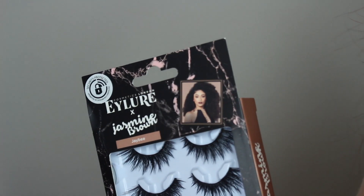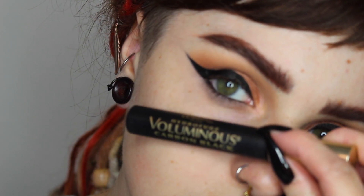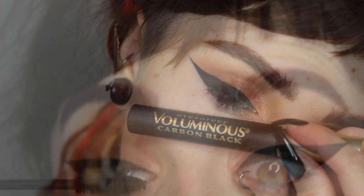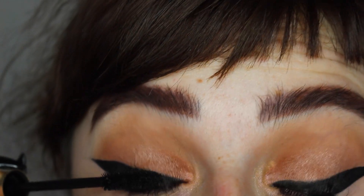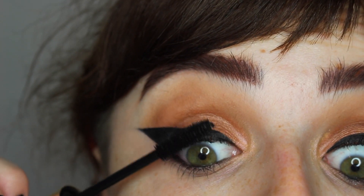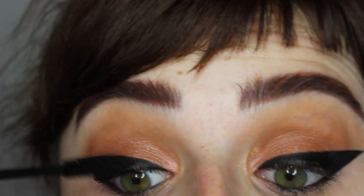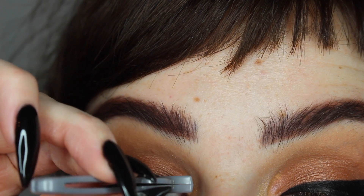For lashes today I'm using my Jasmine Brown lashes from Allure — these are some of my favorites, you definitely need to try them. While those are getting tacky, I'm putting a quick coat of mascara on my top lashes. I like the L'Oreal Voluminous Carbon Black waterproof mascara for that because it doesn't flake under my eyes and helps the lashes blend together. Then I'm popping the lashes on while the mascara is still tacky.